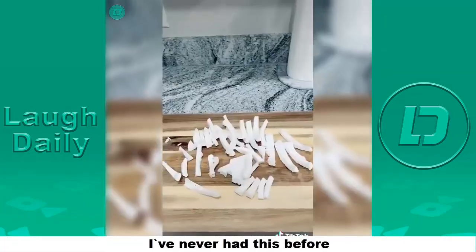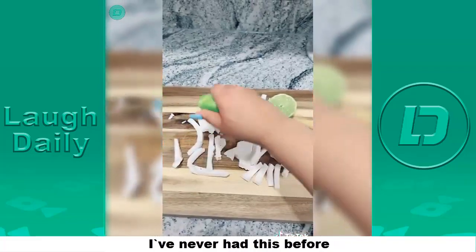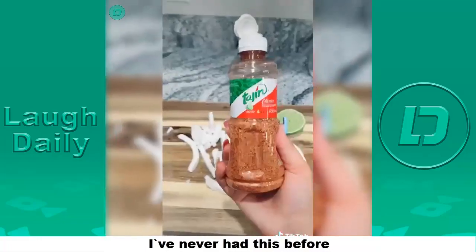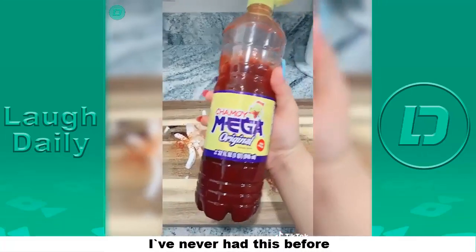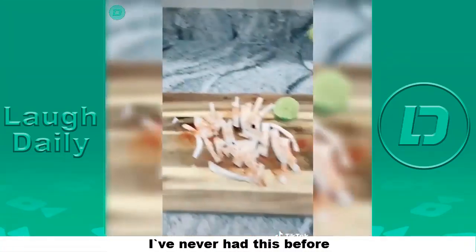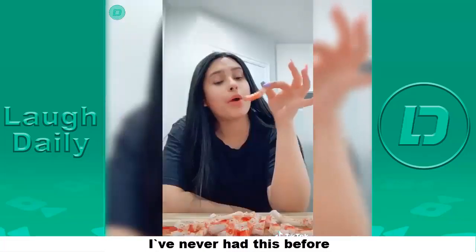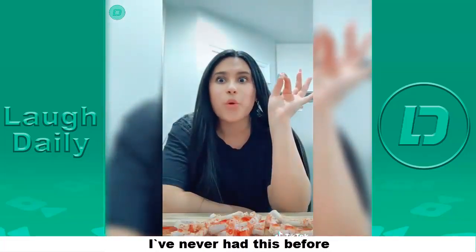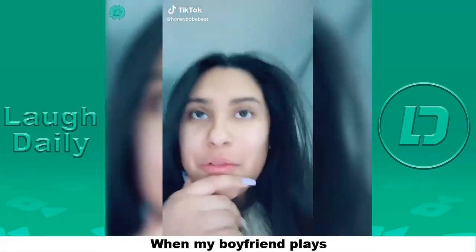Now just grab a spoon and start peeling it out. Now wash your coconut and cut it into long strips, then cut up a lime and squeeze it all over. Grab some classic seasoning — just kidding, don't come for me — it's called tajin. Pour it all over. You can choose between chamoy, Valentina, or both, and just pour it all over. And you're done!